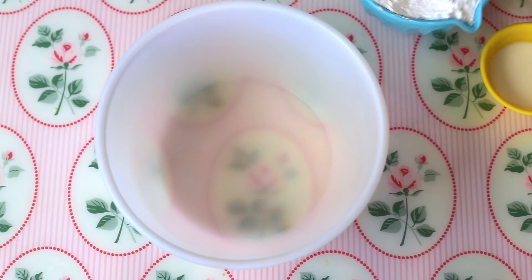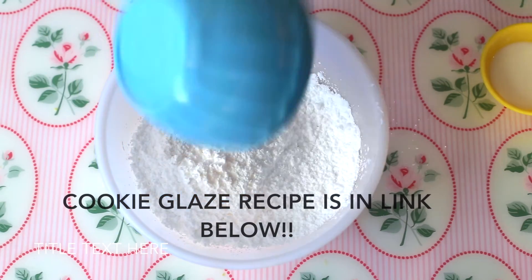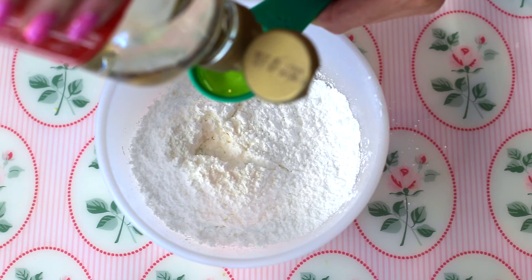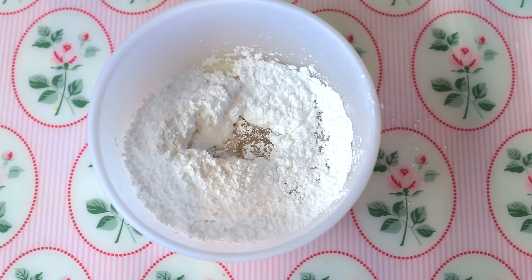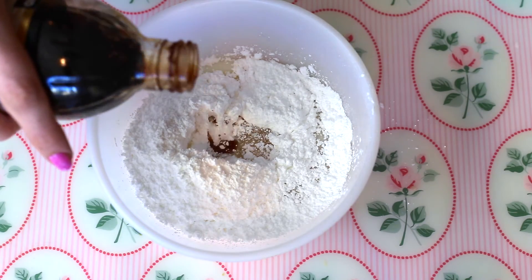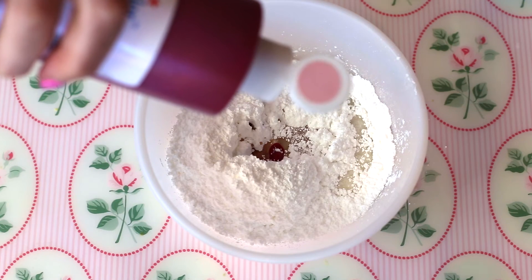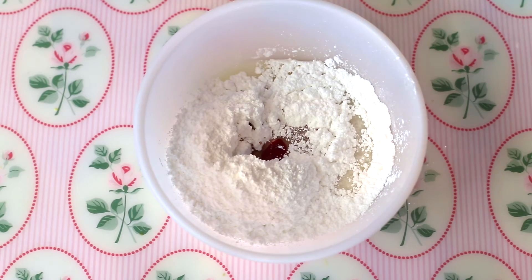While those are in the oven we are going to start working on our glaze. We are going to take one cup of powdered sugar, one tablespoon of whole milk, and one tablespoon of light corn syrup. And we're going to use just a little splash of vanilla — you could also use clear vanilla if you don't want it to affect the color at all. And I'm using AmeriColor Soft Pink, four drops, but you can use less if you want more of a pastel color.